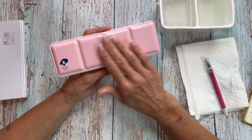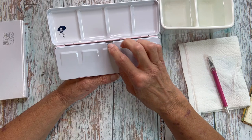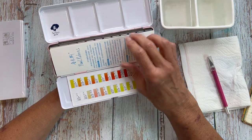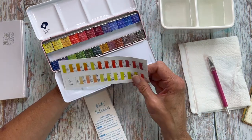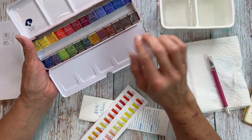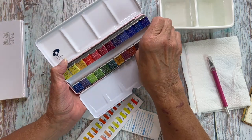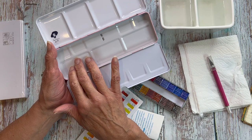And here is the kit, the tin. It's pink and when you open it up, you've got all of these great mixing wells. You have four mixing wells up top, five here, and then this metal part always comes out and you have more mixing wells under here.